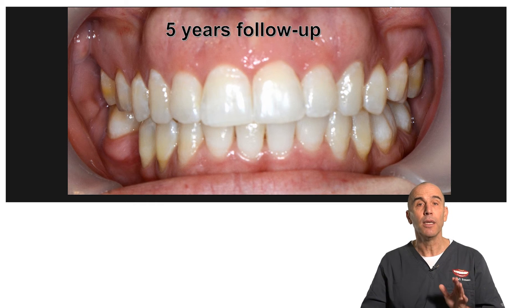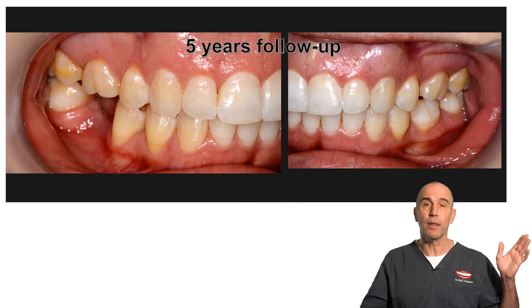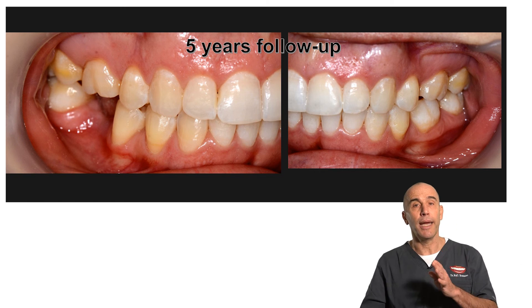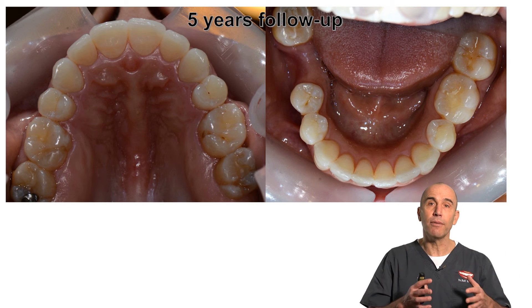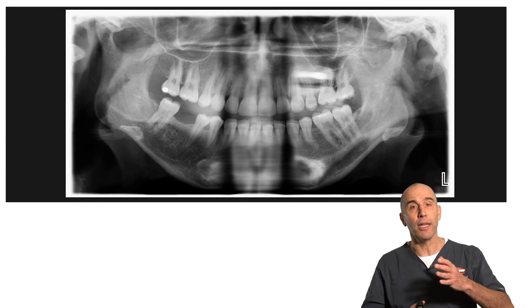We didn't extract teeth in the lower arch besides a molar that had to be extracted for prosthodontic reasons — not orthodontic reasons — and an implant will be placed there. You see the two arches very nicely aligned and the panoramic x-ray at the end of treatment.